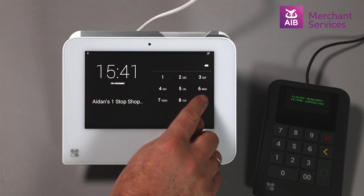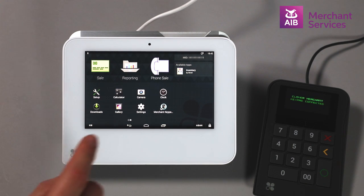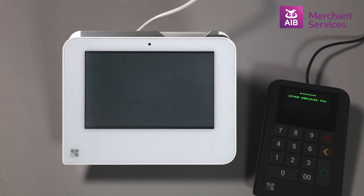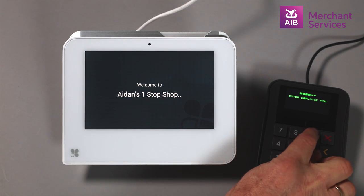To perform a transaction on a Clover Mini, you must first access the Merchant Keypad app on the Clover Mini, and then log in to the merchant-facing keypad, if necessary, using the employee PIN.